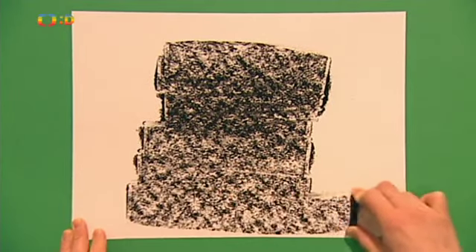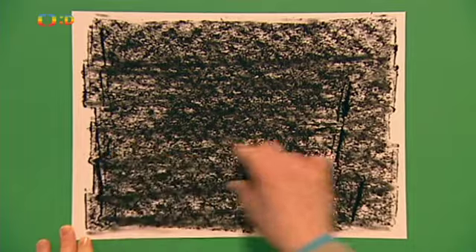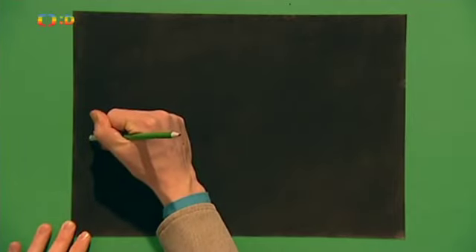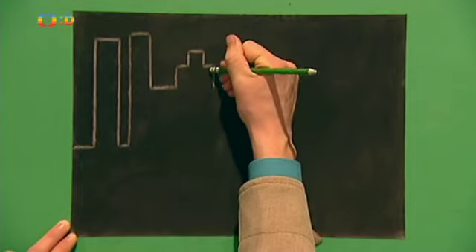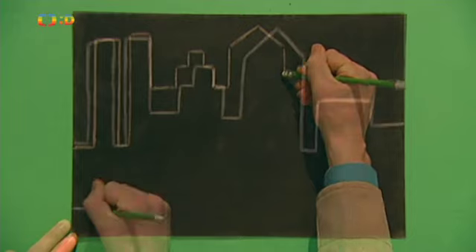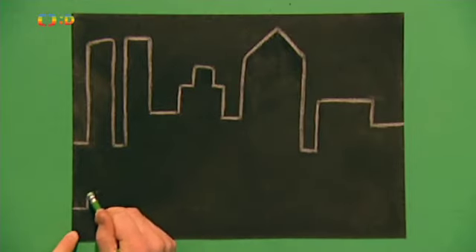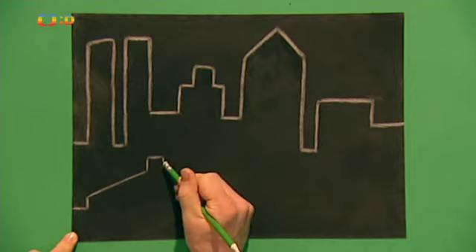Nejdřív celý papír pokreslíme uhlem – raději si výkres podložíme starými novinami nebo papírem, abychom to kolem neušpinili. Pak vezmeme tušku s gumou a v horní části papíru vygumujeme obdélníkové, čtvercové a trojúhelníkové tvary, třeba takhle. To budou vysoké budovy v pozadí našeho nočního města. Dál ve spodní části obrázku vygumujeme obrys domu.